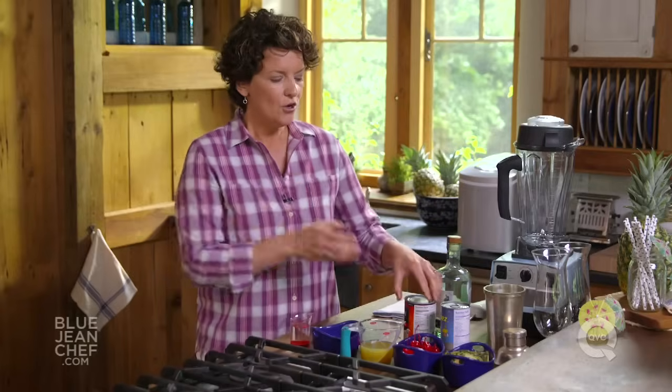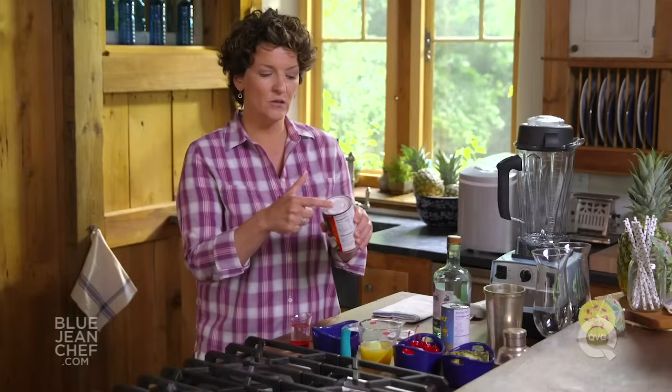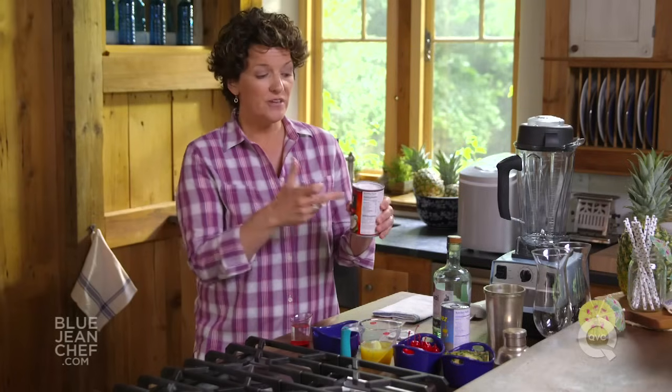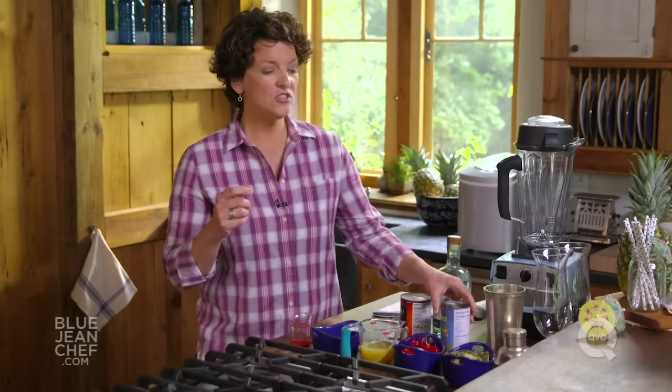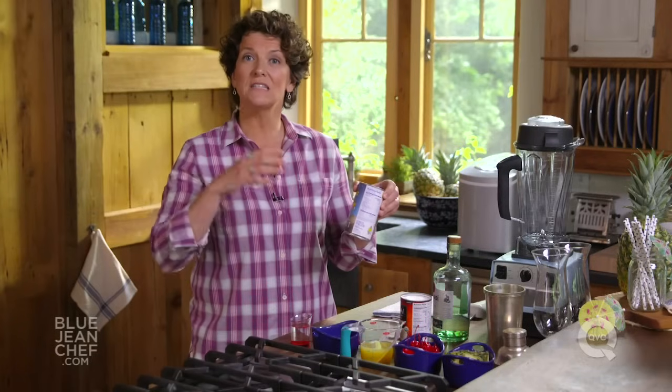Which takes us to our second ingredient: cream of coconut. Not to be confused with coconut cream or coconut milk. Coconut cream is actually the white substance that you'll see on top of a can of coconut milk. It's quite solid, especially if your can is cold. Down below is the coconut milk. But what you want for a pina colada is cream of coconut, which is coconut cream that has been sweetened. You can get this in the grocery store, usually in the same aisle as all of the soda mixers.